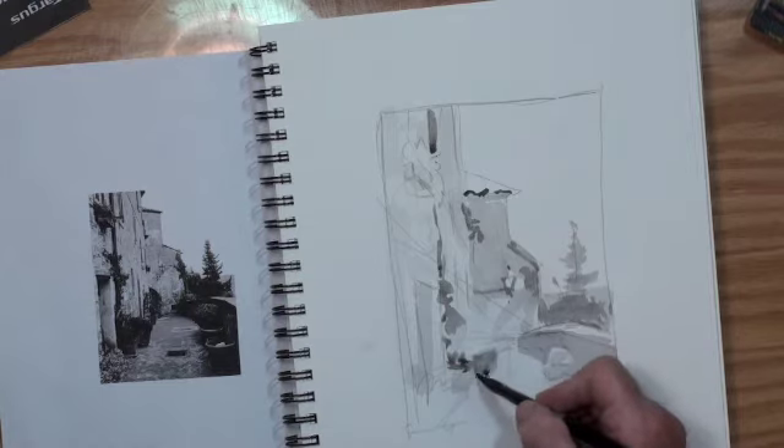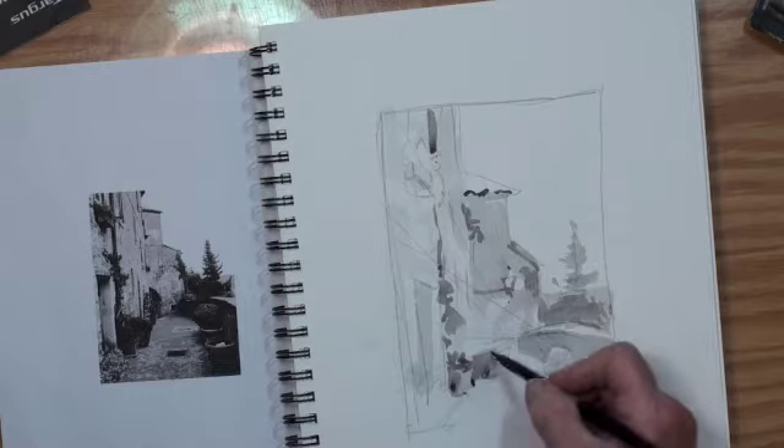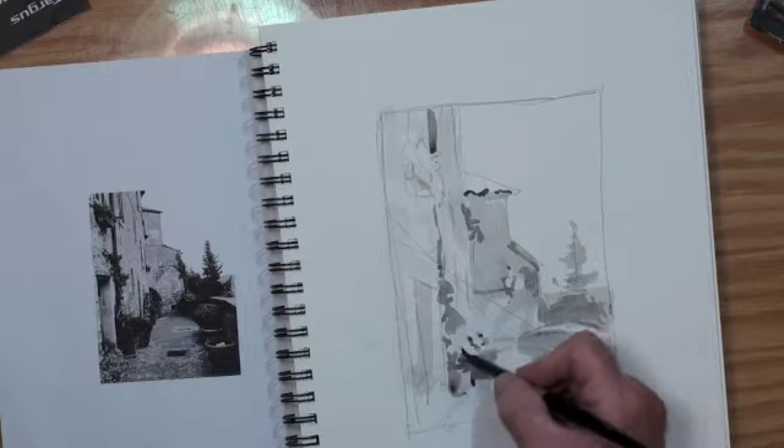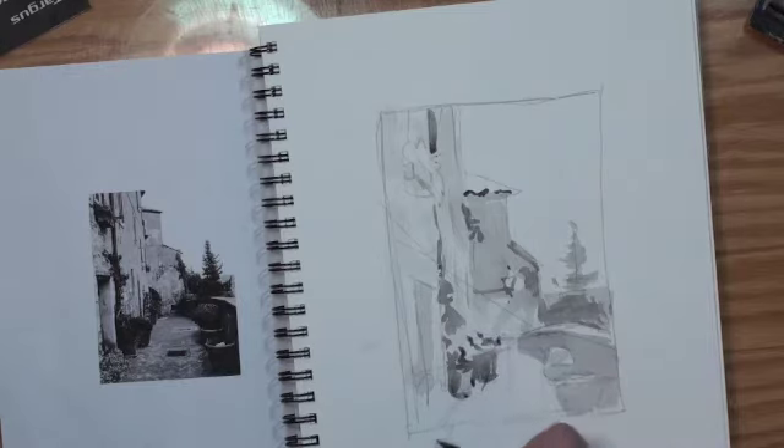So this is just stroke, stroke, stroke. I am not blending, although I could blend in some areas, but I chose not to. It's all hard edge.